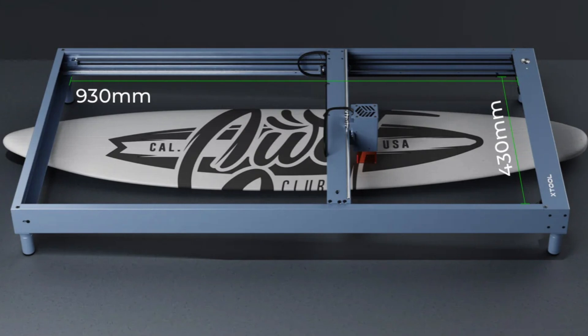I got the side rails from XTool and what they do is replace the existing side rails and increase the depth of the laser — the Y-axis effectively — to 930 millimeters, which is around twice as much as what's currently there. In order to put these on you have to literally disassemble your laser down to nuts and bolts.